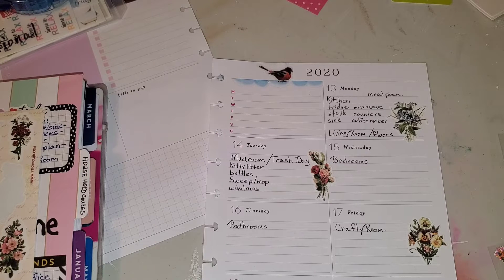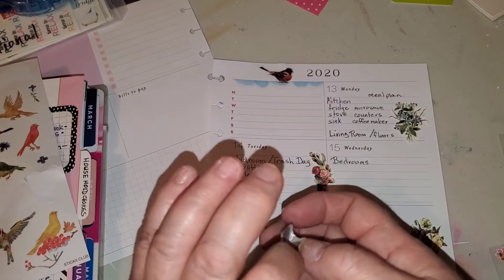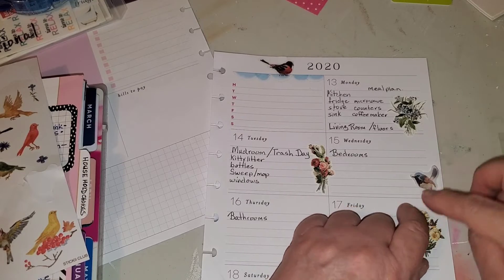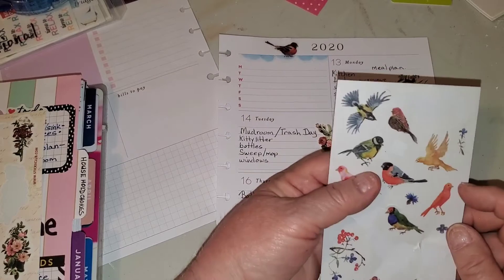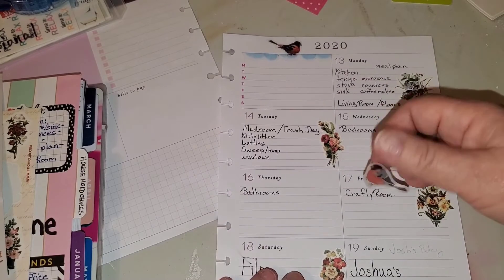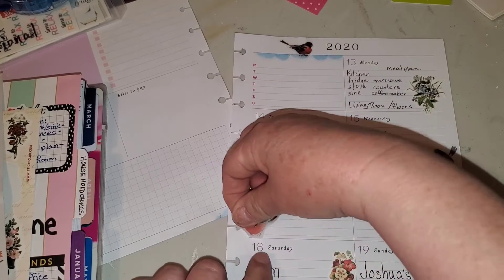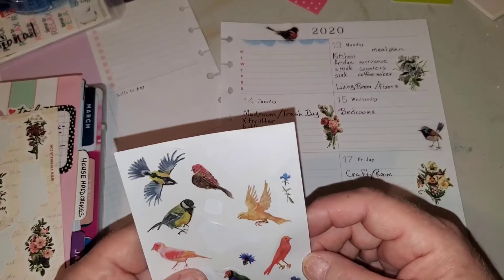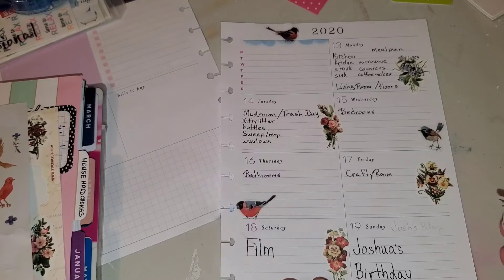I don't even have the basics for a manicure. I'm afraid to go out — I have to drive for an hour to get into Fredericton from where we are. I want to go into the Dollarama but I'm afraid, because I've been hearing horror stories about the lineups and what's going on. It's really, really bad. So yeah, that's just the way it is.